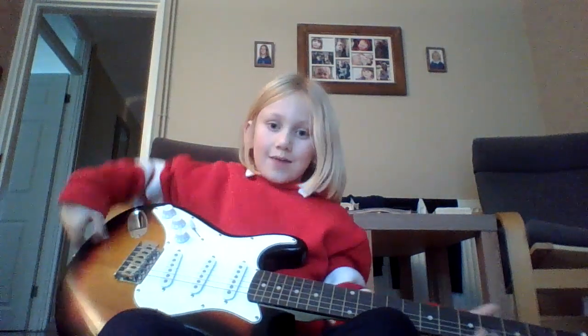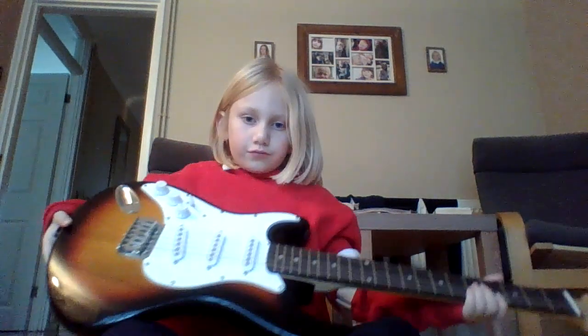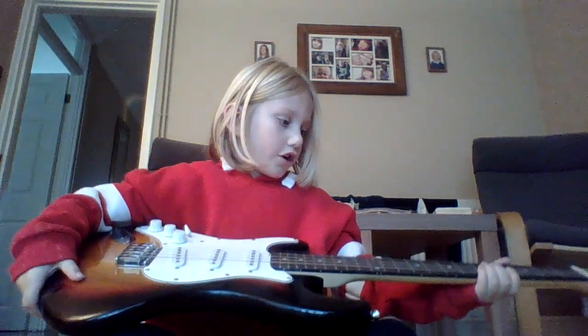Hey, it's me. Today we are going to be doing the E-chord. The E-chord is quite easy — basically it's all your fingers. This is my bad boy guitar; this is what I use for one of my performances.